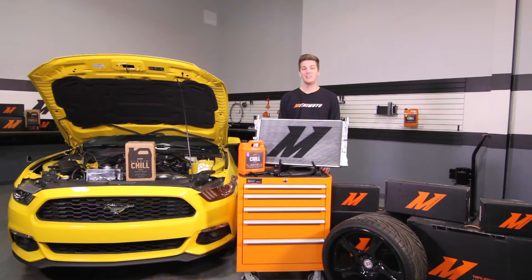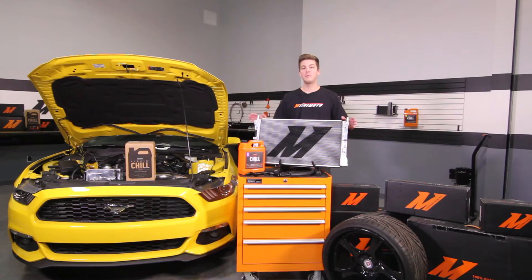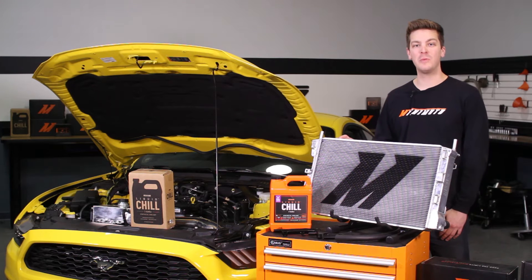If you haven't done so already, subscribe to our 2015 Plus Mustang EcoBoost playlist on YouTube for more content. This performance radiator fits both the stock and the performance pack model EcoBoost Mustangs in either the automatic or manual transmissions.